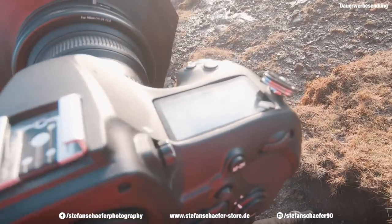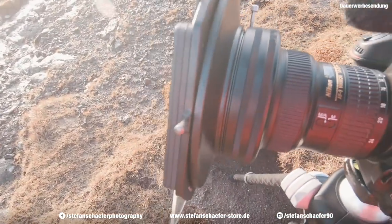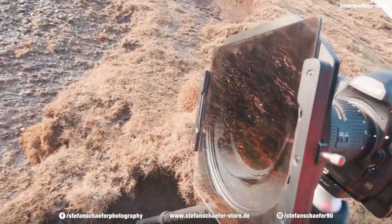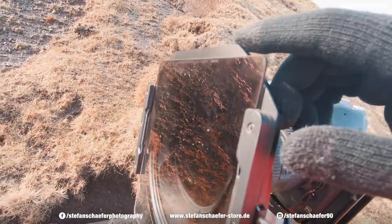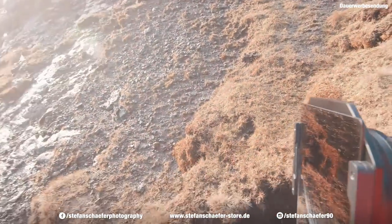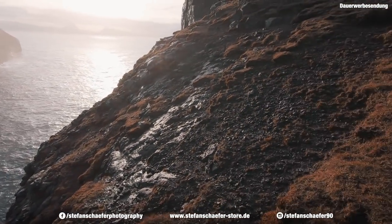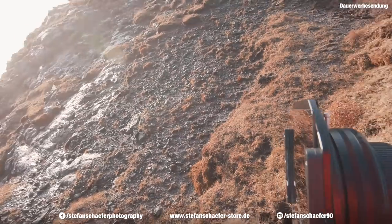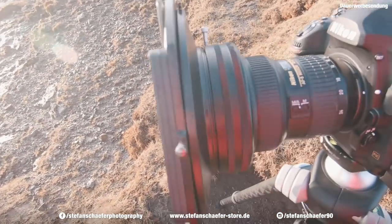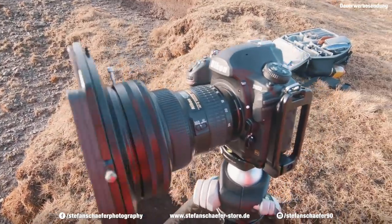Also ich fotografiere mit Blende 8 und habe jetzt hier vorne mein NiSi Filtersystem drauf. Meinen Polfilter habe ich ja leider nicht mehr — der ist mir gerade krachen gegangen. Aber trotzdem habe ich jetzt hier einen Verlaufsfilter noch drauf, weil die Sonne schon von oben relativ stark leuchtet. Einfach um den Horizont ein bisschen abzudunkeln und den Vordergrund dafür ein bisschen heller belichten zu können. Deswegen habe ich jetzt den Verlaufsfilter drauf. Kann ich auch auf jeden Fall empfehlen, mit Filtern zu arbeiten, wenn ihr in der Landschaft unterwegs seid.